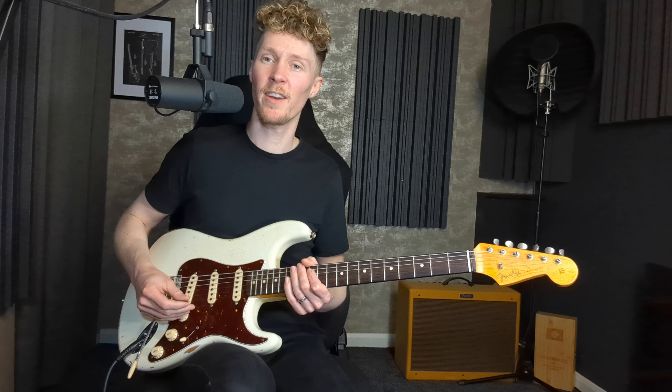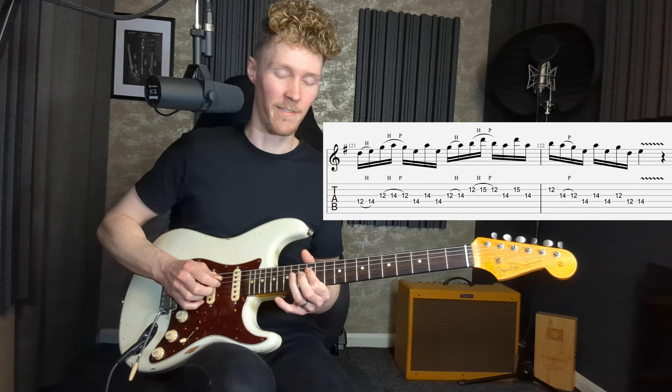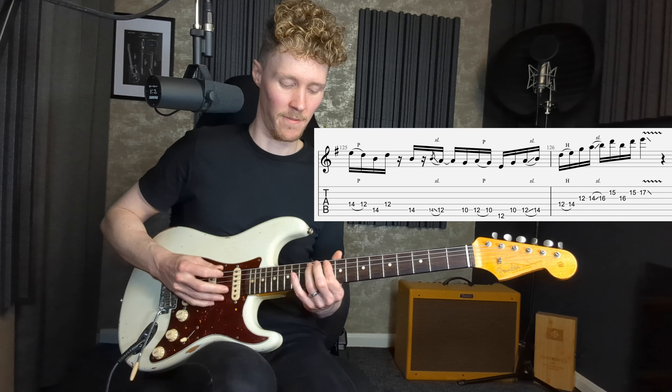Staying with articulations, let's now look at hammer-ons and pull-offs — great to use if you want to build longer phrases with a little more speed, particularly if you struggle with alternate picking. Slides you can use in a practical way to get you backwards or forwards between different scale positions. We can also introduce grace notes to vary how these hammer-ons, pull-offs, and slides sound. Grace notes are two notes played as close together as possible so they almost sound as one — using hammer-ons it sounds like this, and you can also do it with a slide either forwards or backwards.